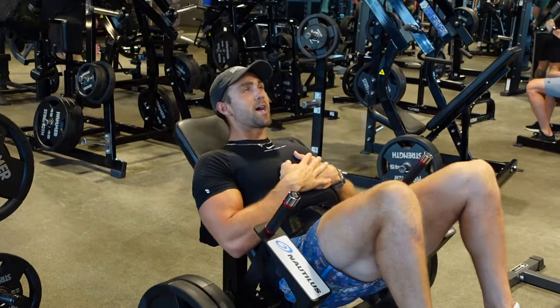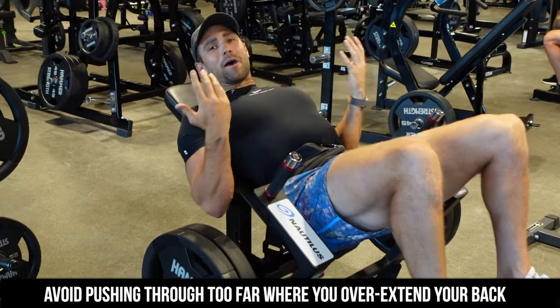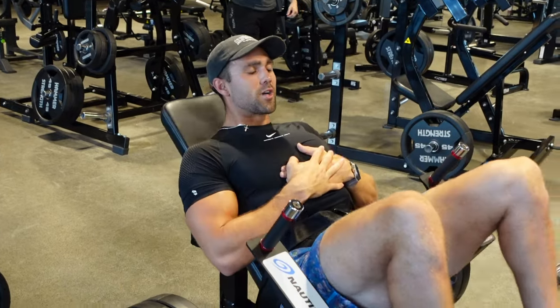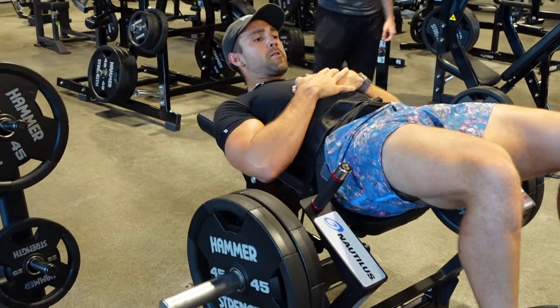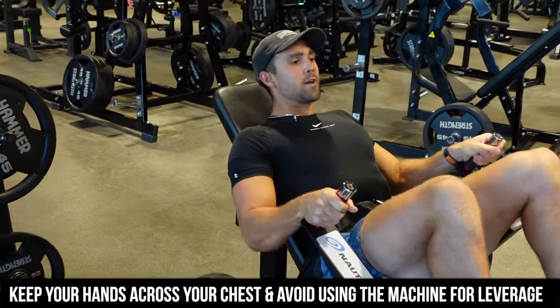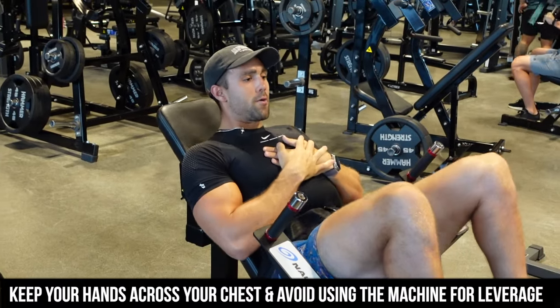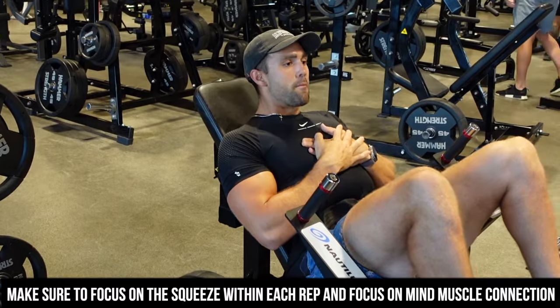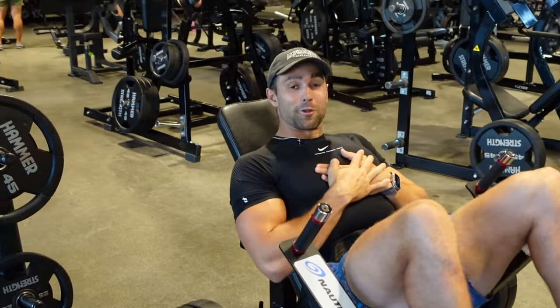A mistake I used to make is doing a full bridge like you would in school. Instead, you just want to squeeze those glutes right here and get a full contraction. Hands across the chest — they're not on the machine. Come down with control, big squeeze, then come down slow. Power up — this is the thrust. Make sure you get a full contraction of the glute.